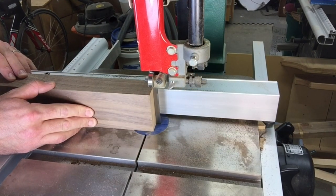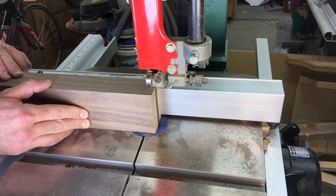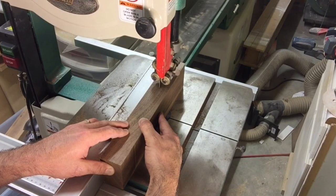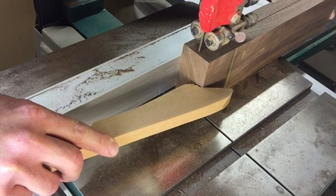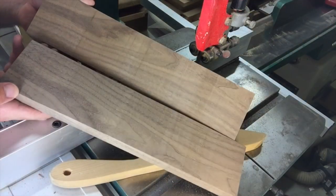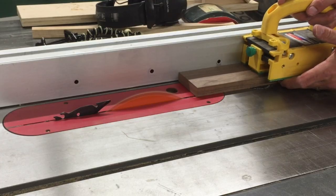To make these feet, the material needs to be milled and re-sawn at the bandsaw. Be sure to use a push stick to keep your fingers away from the blade as the material passes through. Now the piece is bookmatched to make two pairs of feet.